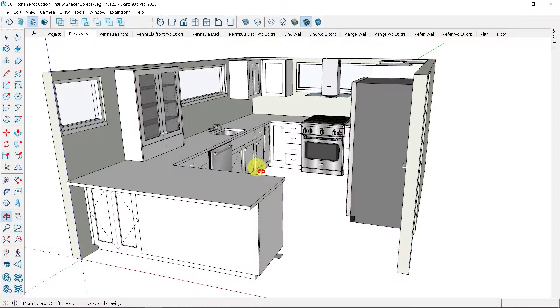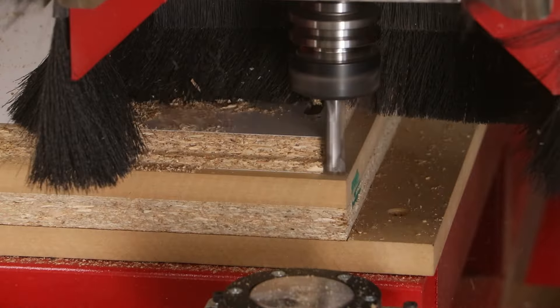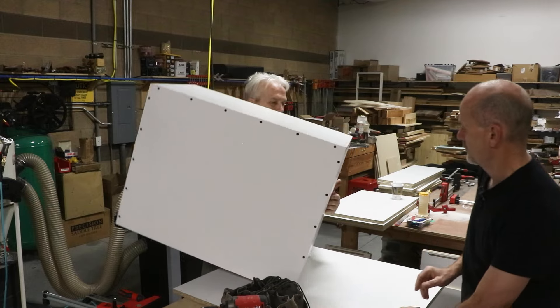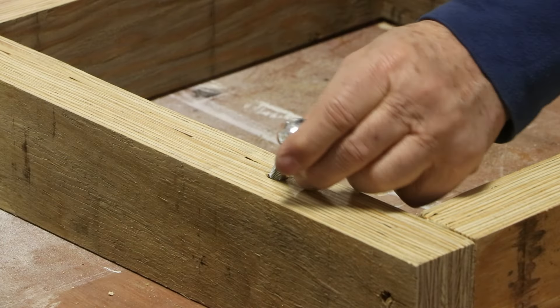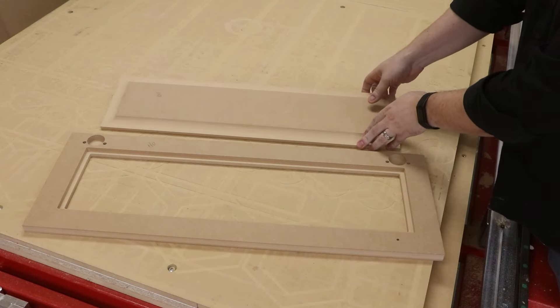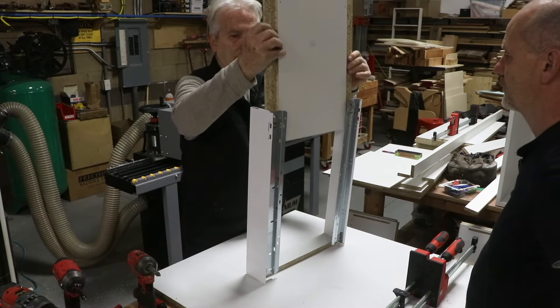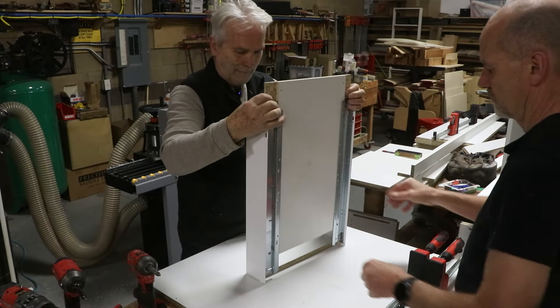Hello, I'm Chris with the Legacy Team, and this is part four of producing the kitchen cabinetry project. So far we've done the sheet processing, the cabinet box assembly, and the toe kick and cabinet box installation at the job site. In this video we're going to focus specifically on producing the two-piece raised panel doors and assembling the drawer boxes. So let's get it done.